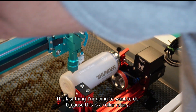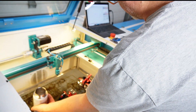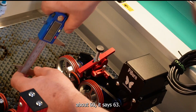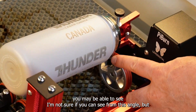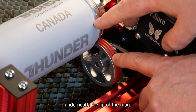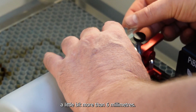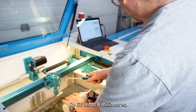The last thing I need to do, because this is a roller rotary, is check the size of the wheels with calipers. These wheels measure about 63mm. However, I'm going to hack this a little bit because there's not enough room to fit the wheels underneath the lip of the mug. So I need to pretend my wheels are smaller — about six to eight millimeters smaller. I'll go with 63 minus 8mm, so I'll enter 55mm.